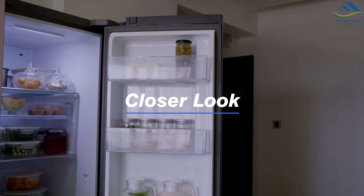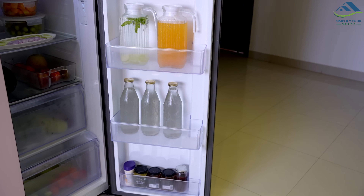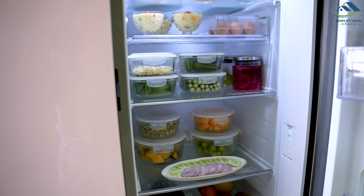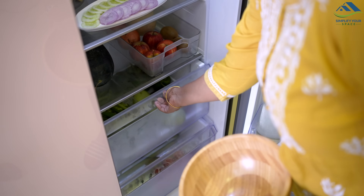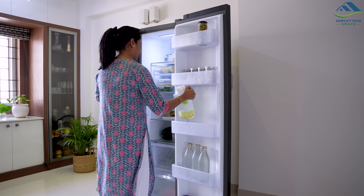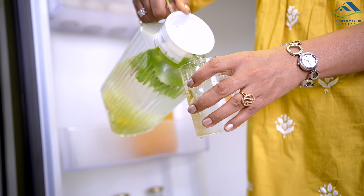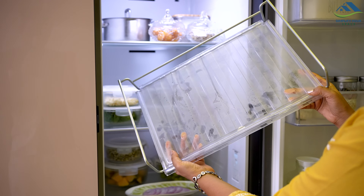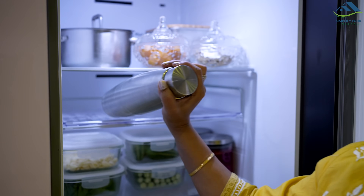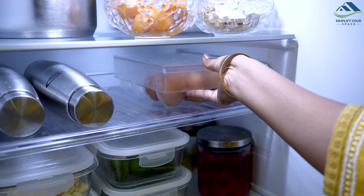Now let's take a closer look inside the refrigerator. One of the key benefits of the Samsung side-by-side refrigerator is its spacious interior. With a generous total capacity of 653 liters, the fridge provides more than enough space for any family. The adjustable shelves and door bins allow for customized storage options that can easily accommodate larger items like gallon jugs and juice cartons. The multifunctional rack and shelf is designed to store not only standard-sized items, but also thicker wine bottles like champagne, as well as other foods such as pizzas and egg boxes, making it a versatile storage solution.